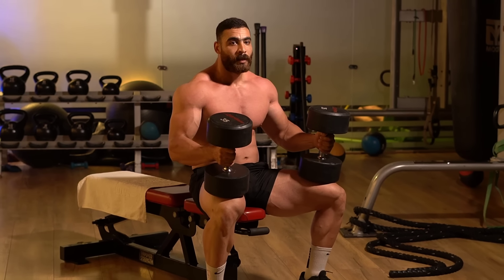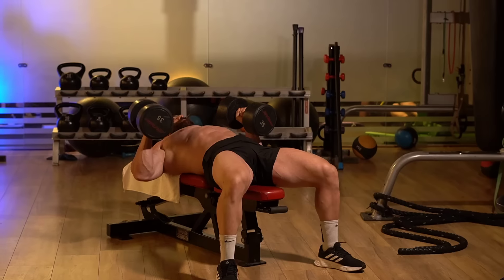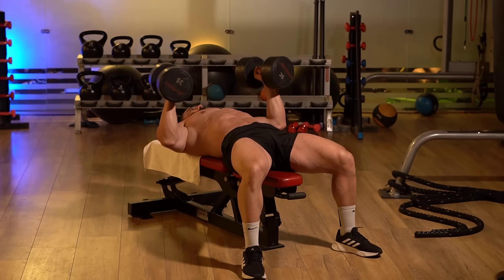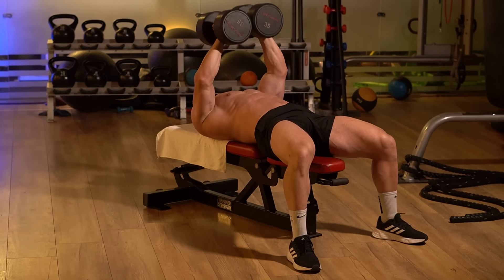The fourth exercise is the hammer grip dumbbell bench press combined with the dumbbell squeeze press. It targets the entire chest muscles and is a very strong and effective exercise. Lie on a flat bench with the dumbbells placed at your sides, palms of the hands facing each other.